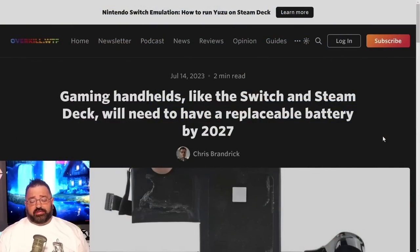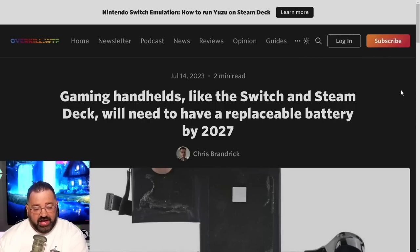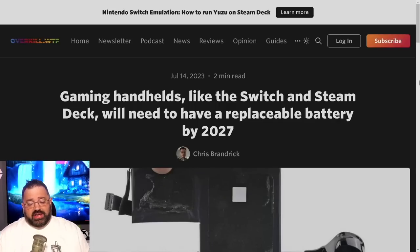Now let's dive into this story. A shout-out to Spawn Wave, a fellow content creator who posted something on Twitter that brought this to my attention. As you can see here at overkill.wtf, gaming handhelds like the Switch and Steam Deck will need to have a replaceable battery by 2027.